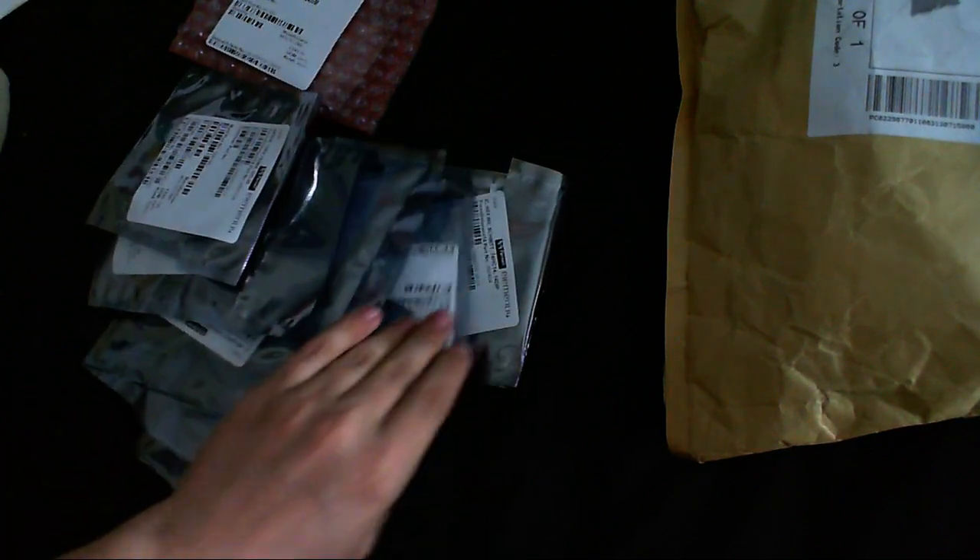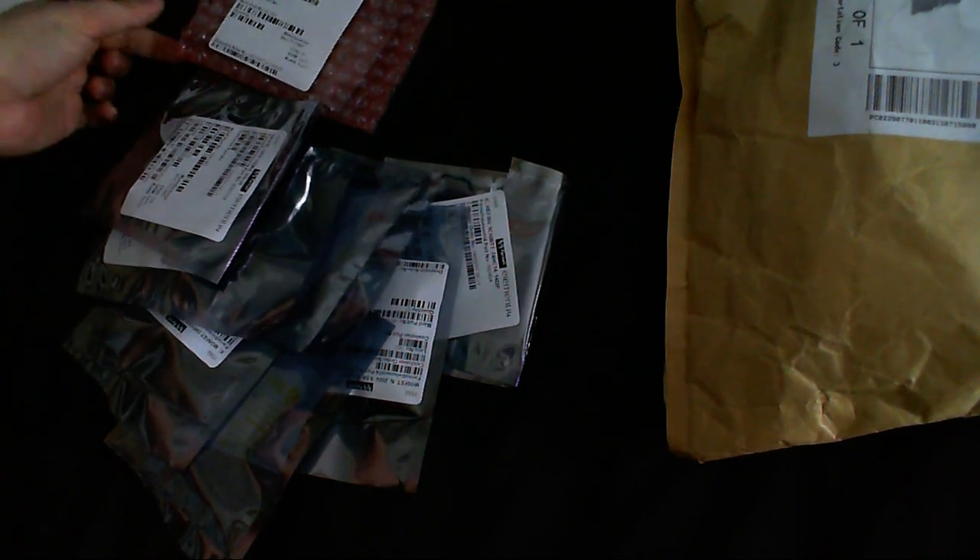This is all being filmed in natural light, because for once it's actually daytime when I'm doing my videos. I don't like having lights on when the sun's out, and usually it's not bright enough, but today it is. So I'm using natural light.